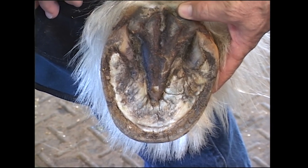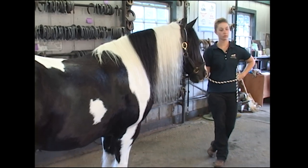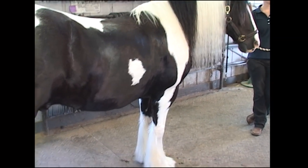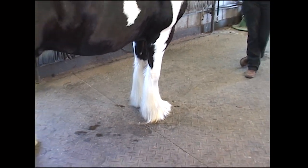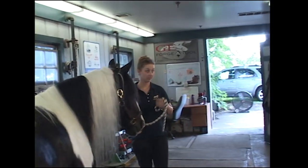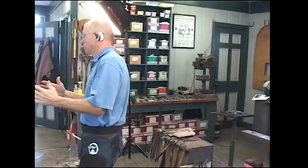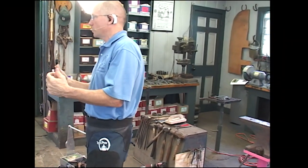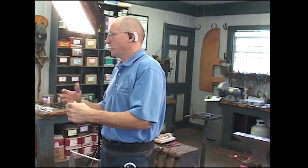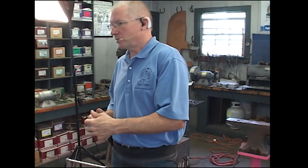We know that when we put a horseshoe on, we restrict the hoof — there's no way around it. A hoof is stronger and grows faster without a shoe if they can live with it. We also know that clips restrict the hoof even more, and a side clip or a quarter clip will restrict a hoof more than a toe clip. So if we can get away with no clips, great. If we need a clip, we start with a toe clip, and then if they need more, we go with side clips or quarter clips.